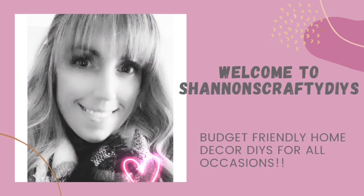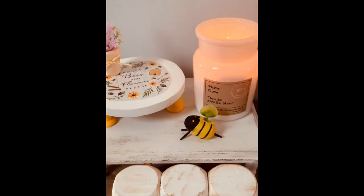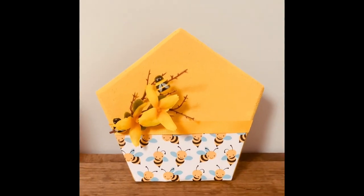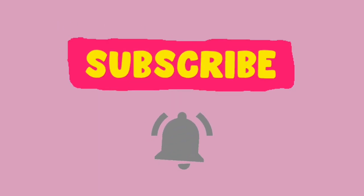Hello everyone, it's Shannon with Shannon's Crafty DIYs. Welcome to my channel. Today is the 5 Under 5 Challenge. You guys know I love this challenge on the 5th of every month at 5pm. This month's theme is Dollar Tree Decor. So I have five really cute, simple, bee-themed decor DIYs for you. I hope you guys enjoy.